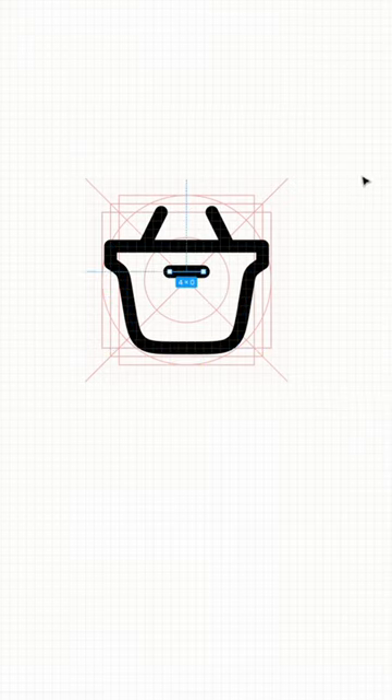Easy, right? Make your own icons or use the ones in Huge Icons Pro — they're beautiful.